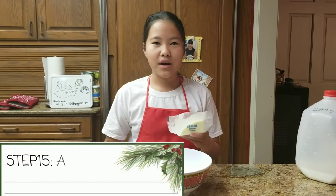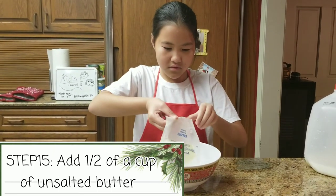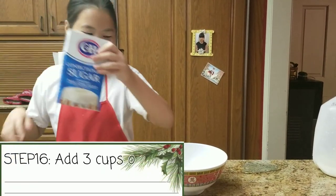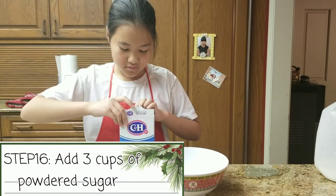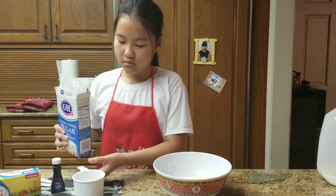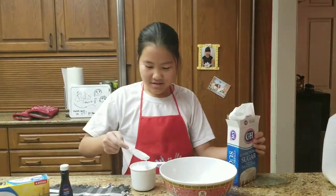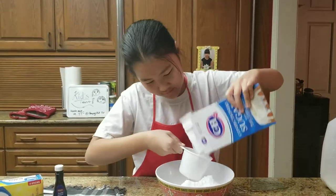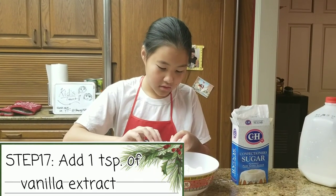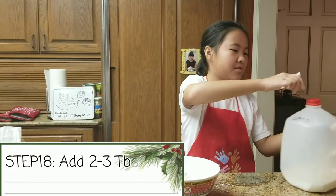To make the frosting, you are going to use half a cup of unsalted butter, then 3 cups of powdered sugar, 1 teaspoon of vanilla extract, and then 2 to 3 tablespoons of milk.